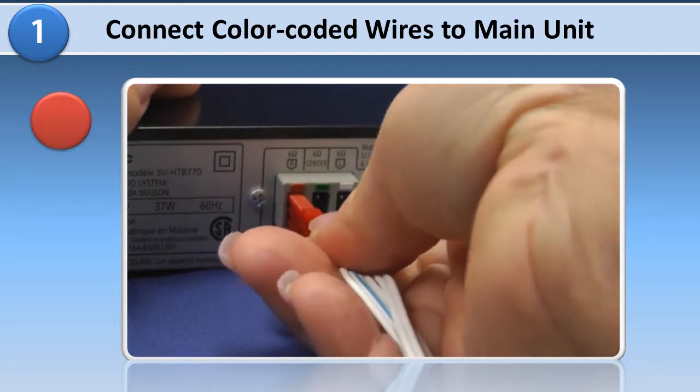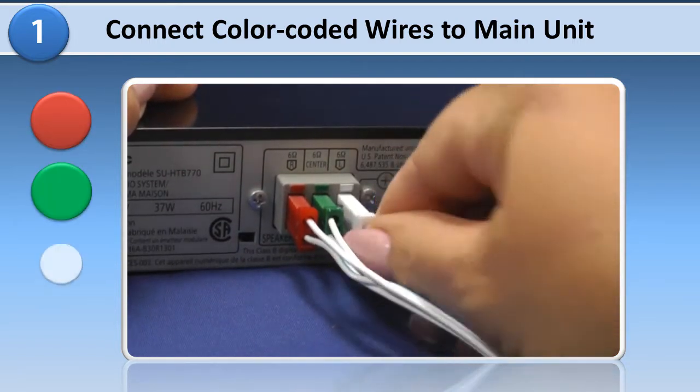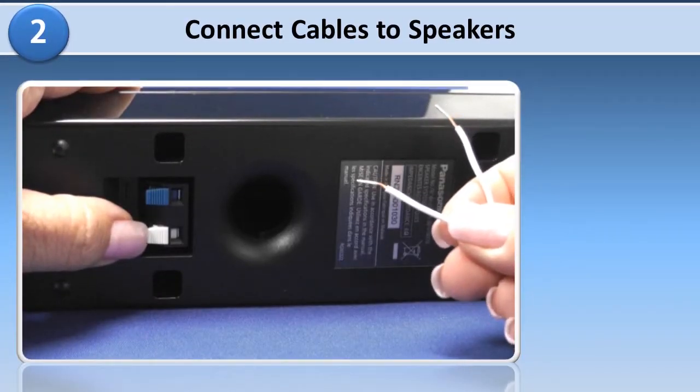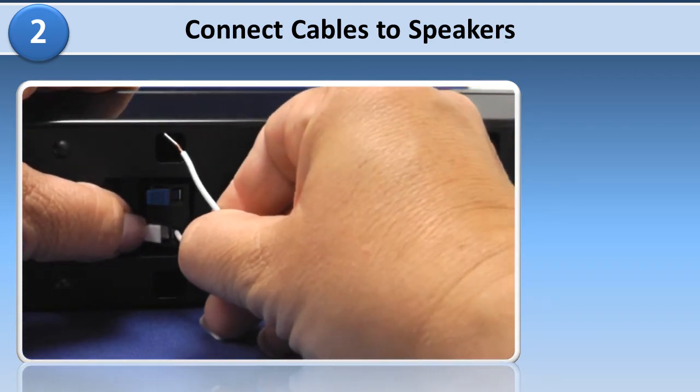Connect the speakers by attaching the color coded speaker wires to the same color terminals on the main unit as shown. Insert the other end of the cables into the connection terminals on the back of each speaker.